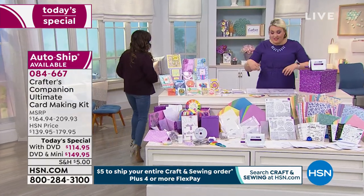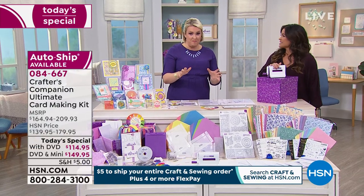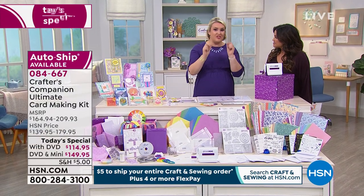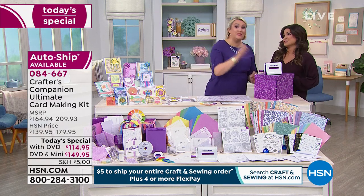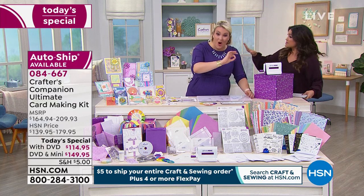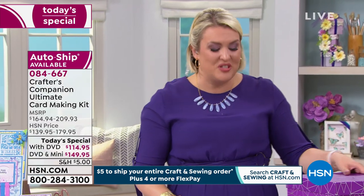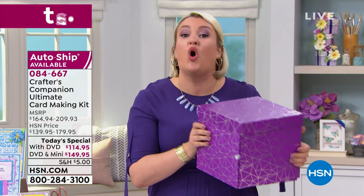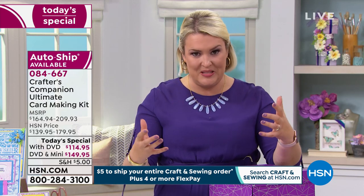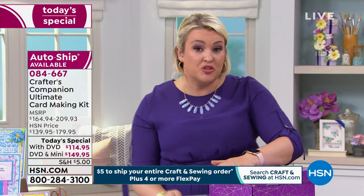Sarah Davies joins us — congratulations on this today's special. We have never ever done a today's special of this magnitude and we have never had as busy a launch as last night. This is the most incredible gift you could give yourself or someone else: basically three and a half thousand pieces to take your card making from whatever level you are now to the next level.